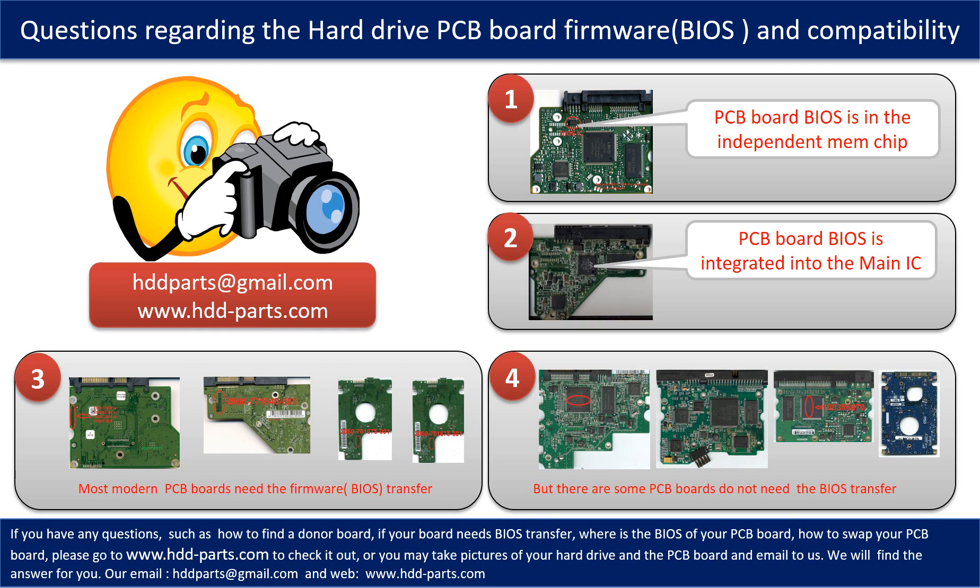But there are some hard drive PCB boards that do not need the BIOS transfer, as long as the donor boards are identical with the original boards — you can swap the boards directly. If you have any questions such as how to find a donor board, whether your board needs BIOS transfer, where the BIOS of your PCB board is, or how to swap your PCB board, please go to www.hdd-parts.com to check it out. Or you may take pictures of your hard drive under the PCB board and email to us — we will give you the correct answer.